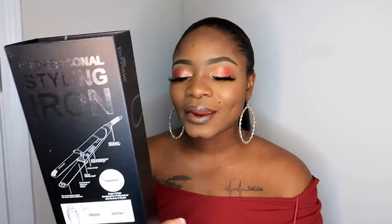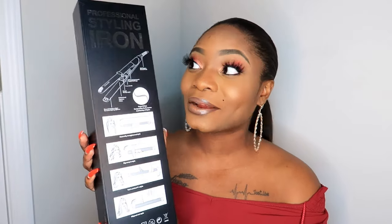So today I'm going to be doing something a little bit different. I actually received this flat iron from a company called Dewall.com. I will be leaving the link down in the information box below if you guys are interested in purchasing this flat iron. Here is what the box looks like — it is called their Professional Styling Iron and it is called Rendezvous.